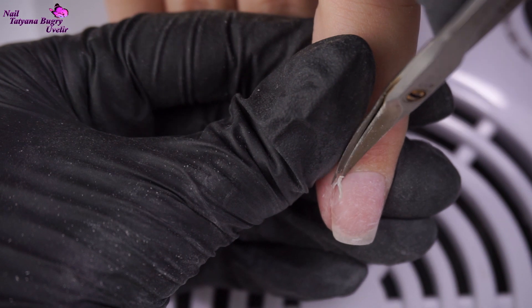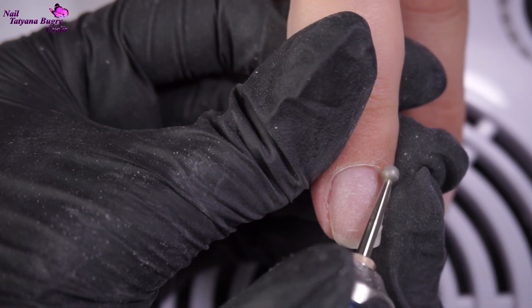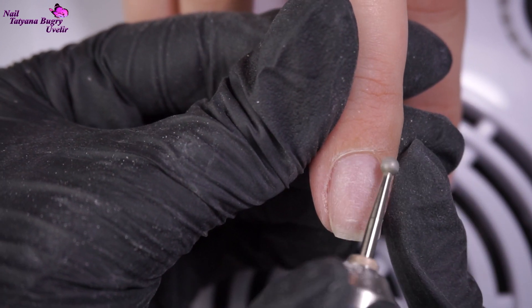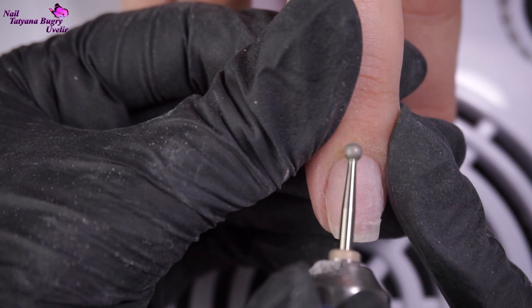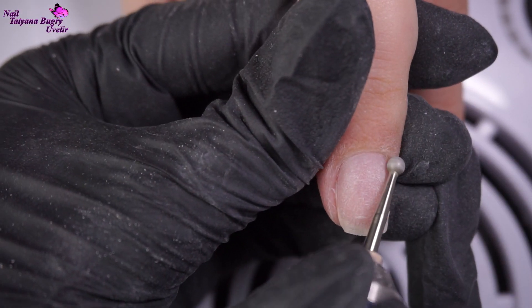I'm cutting the cuticle off with a pair of scissors for each finger, with the exception of the middle finger. For that finger, I'm using my nail drill because this area was quite calloused and rough. Using the scissors here could potentially harm your client. You also don't want to overdo it — clean up only the necessary area, being very gentle with the nail drill and then just going over everything by polishing it up.